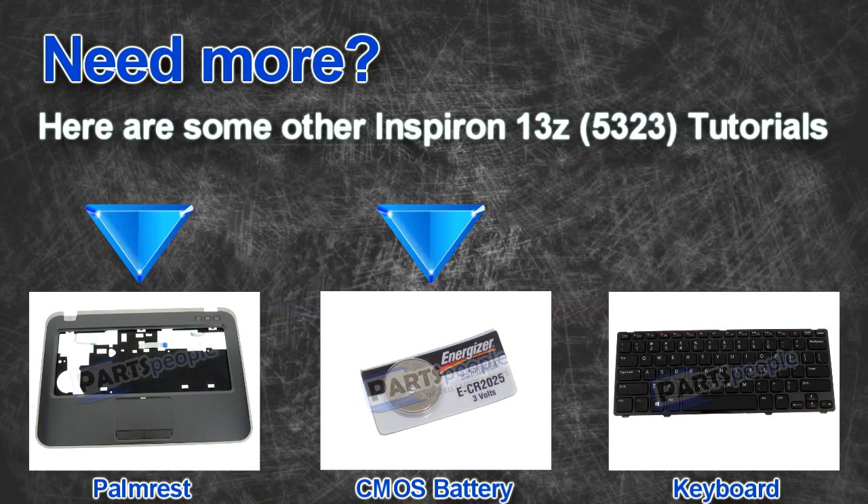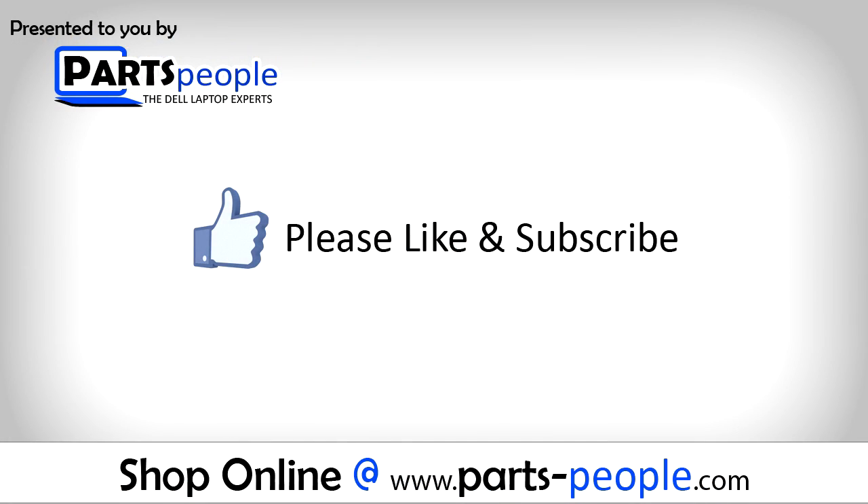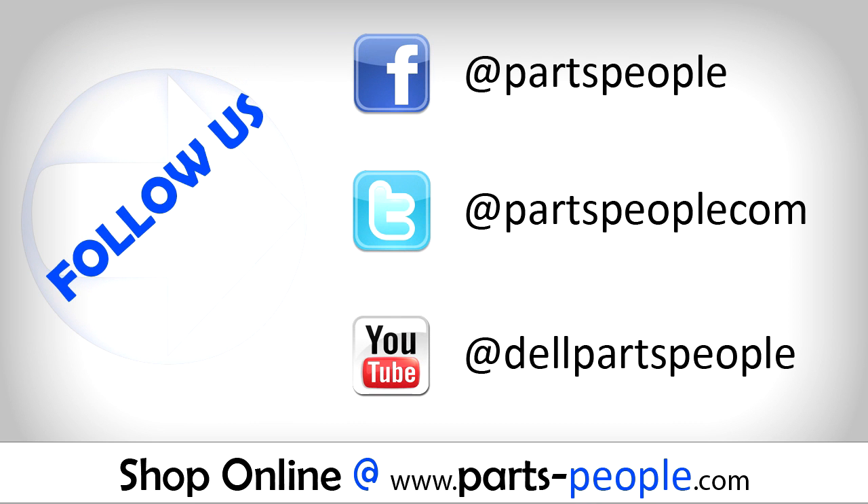Here are some other 13Z tutorials. If you enjoyed this tutorial, go ahead and like the video and subscribe to our YouTube channel. Check out partspeople.com where we have hundreds of tutorials and hundreds of thousands of parts.